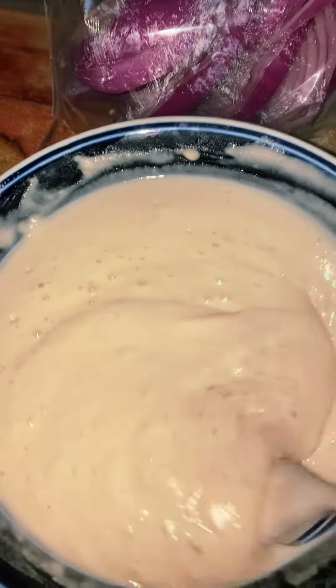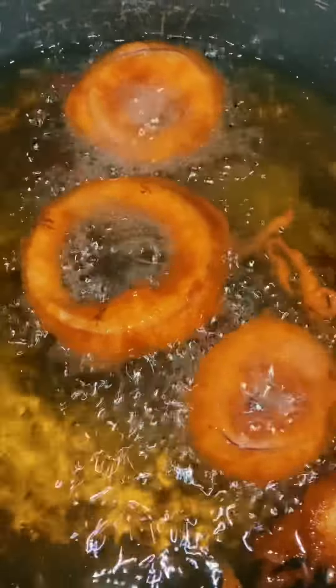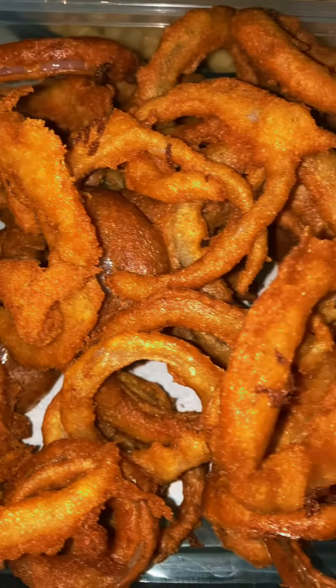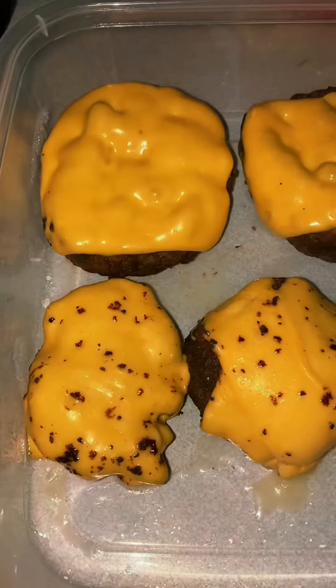We are going to do these onion rings. Just trying to cook them — I had my oil up too hot, but I think I've got it fixed now. Here's the onion rings, all finished. Drained, got all the oil out of it.